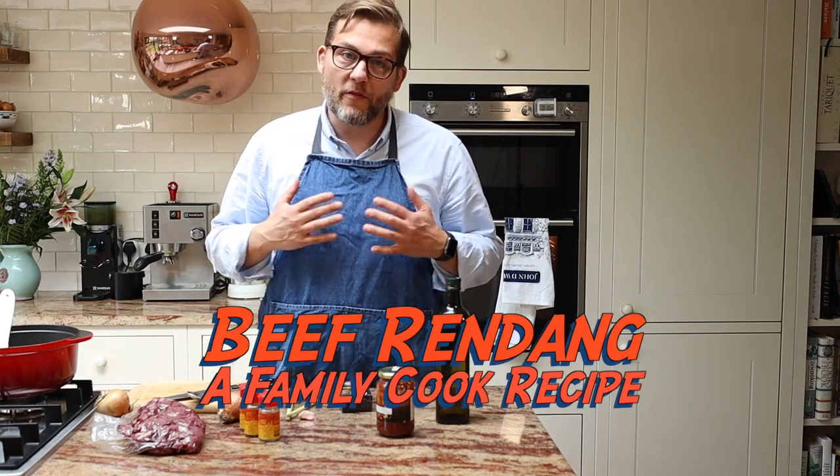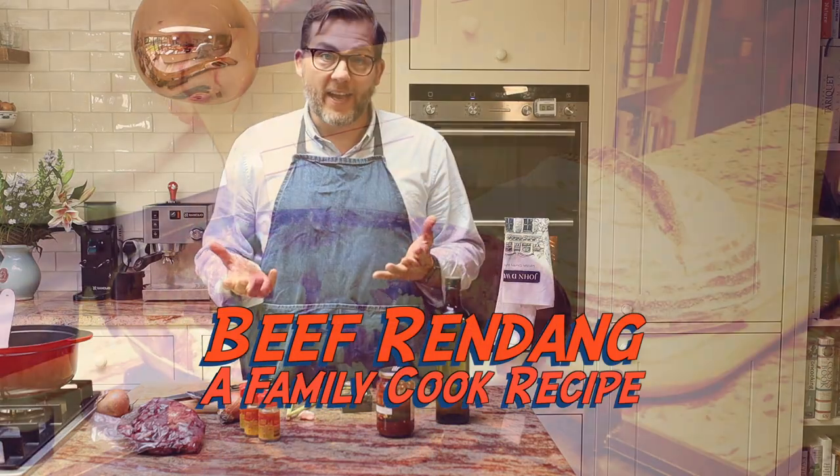Hello, welcome back my friends. Welcome to The Family Cook. Today we're going to make one of my favorite dishes, which is rendang.